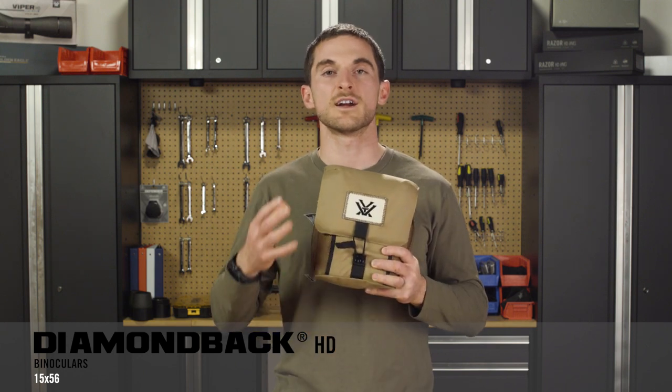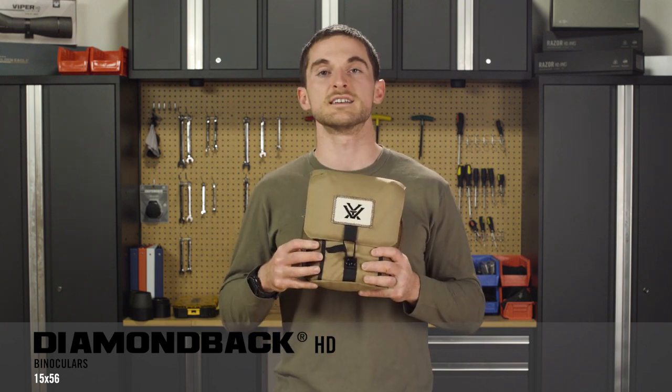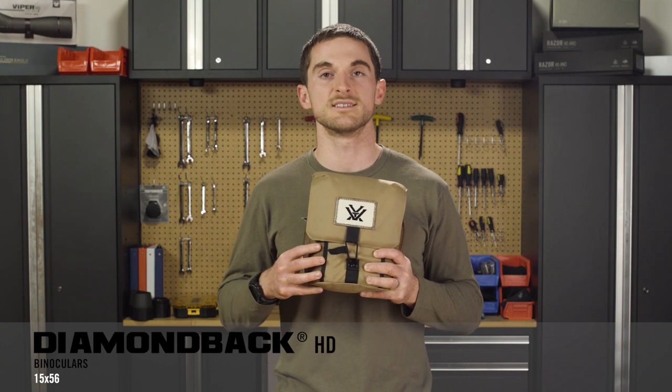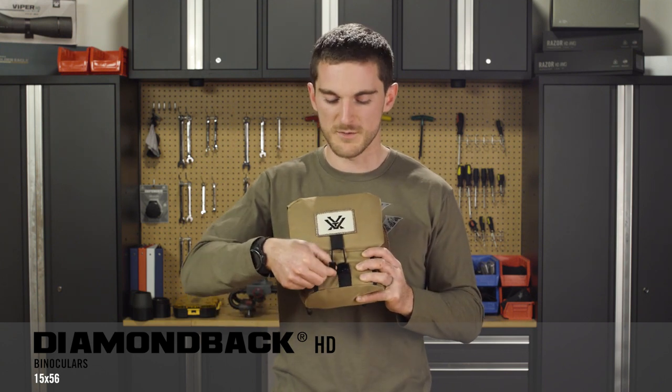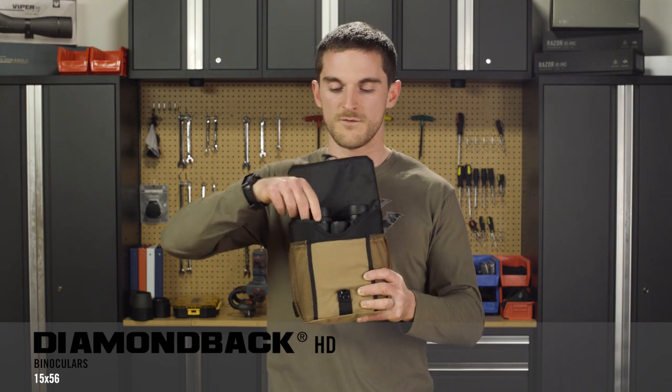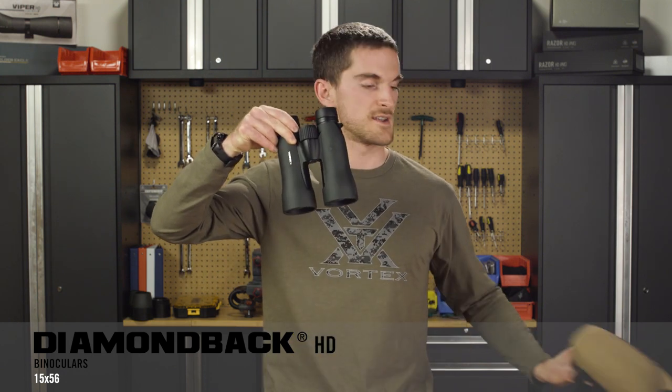Another included accessory for making carrying this binocular around in the field a lot easier and keeping the binoculars protected is the included glass pack, which is especially enlarged for this particular binocular being that it is a full-size tripod bino — and it fits right in.